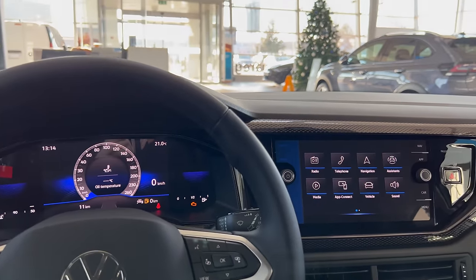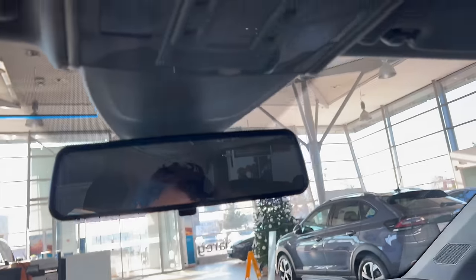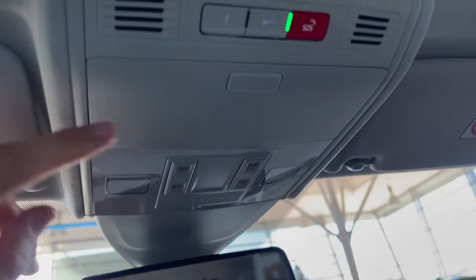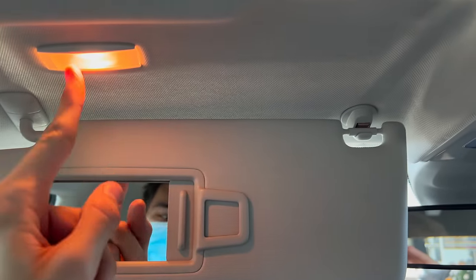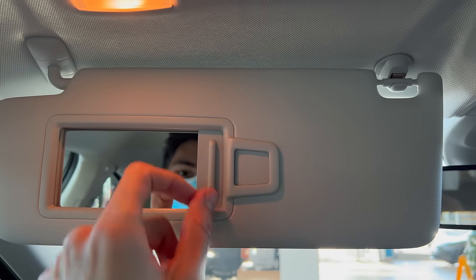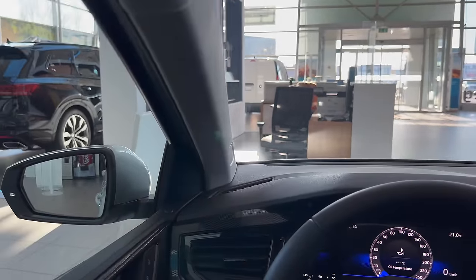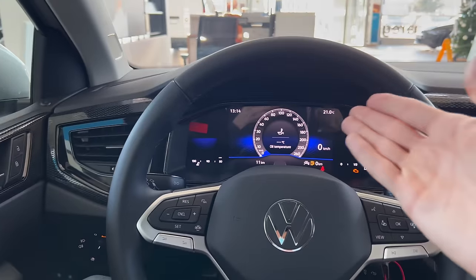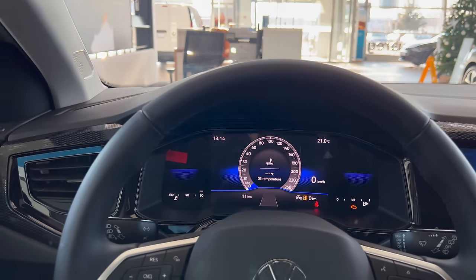Up top, there's a vanity mirror that you can move physically, warm lights — in the Taigo they're LED — a glasses compartment, emergency buttons, a privacy mirror, and a document holder. The overhead console doesn't extend. The base screen is not super sharp but has decent graphics, doesn't flicker, and has a good refresh rate.